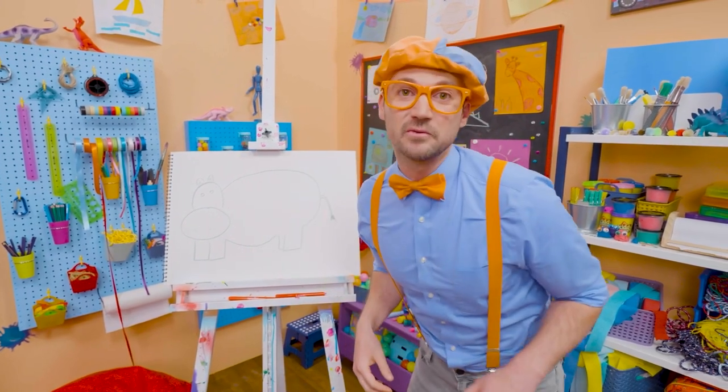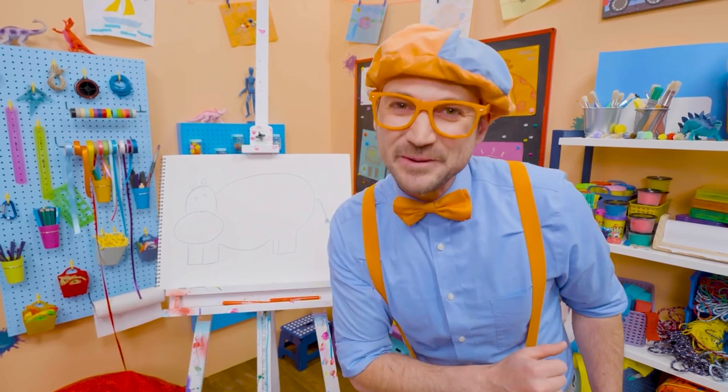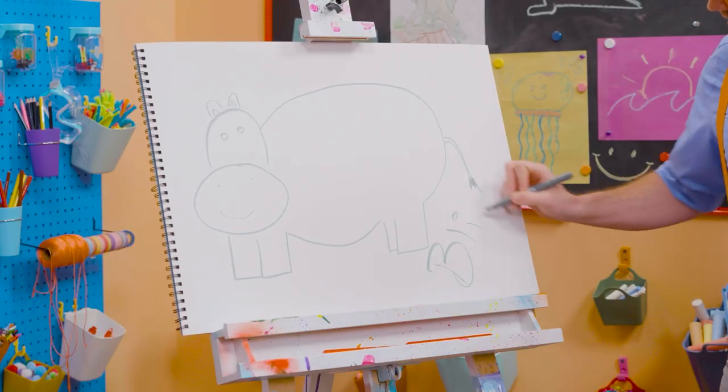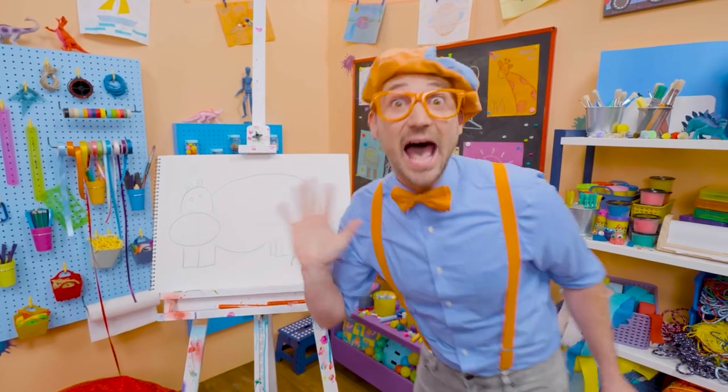Well, if you want to keep drawing with me, all you have to do is search for my name. Will you spell my name with me? Ready? B-L-I-P-P-I. Blippi! Alright, see you again! Bye-bye!